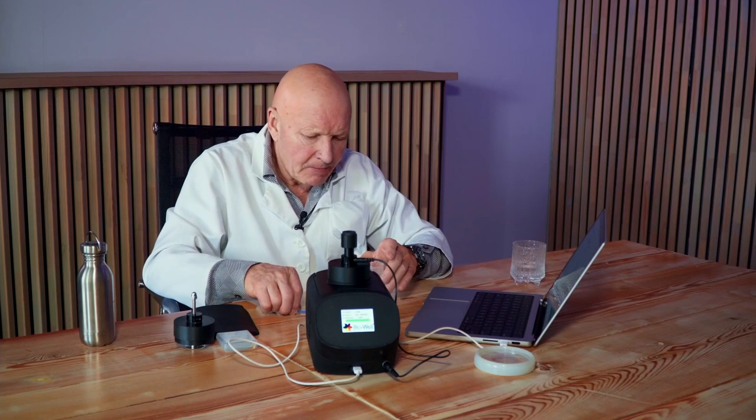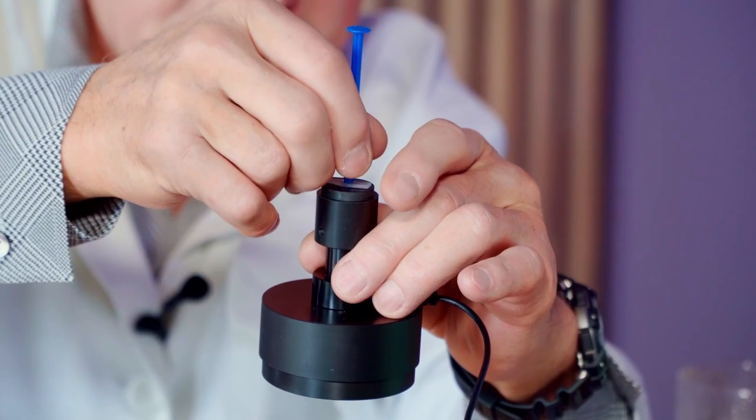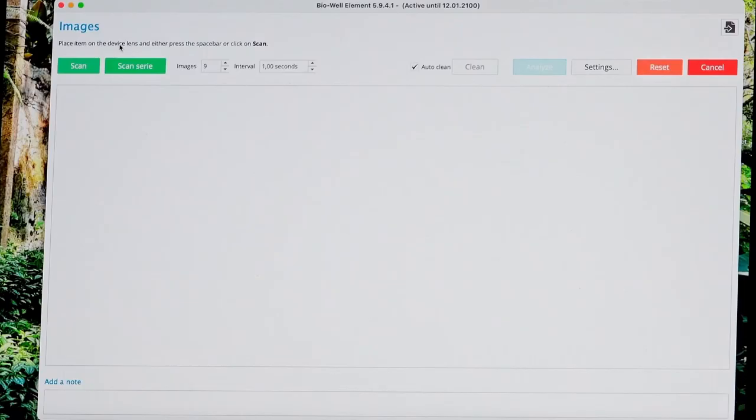Let's take this water. We take again some amount of water and apply it to this device. Let's take images and write down: water after disc.